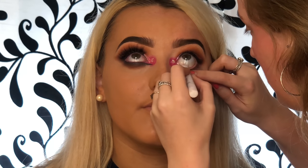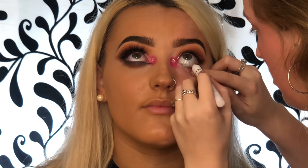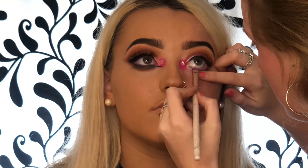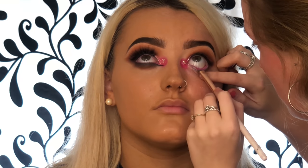For her waterline I'm going to take the NYX Milk Jumbo Eye Pencil and do that straight into her waterline. Then I go back to that neon pink eyeshadow and a little tiny angle brush and press that on top of the white liner. I don't have a neon pink for the waterline, so this works exactly the same — you can do this with literally any color.